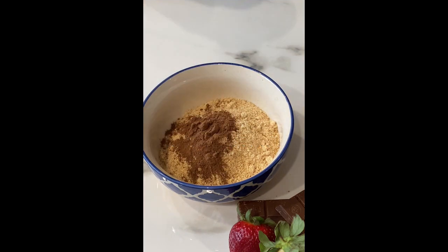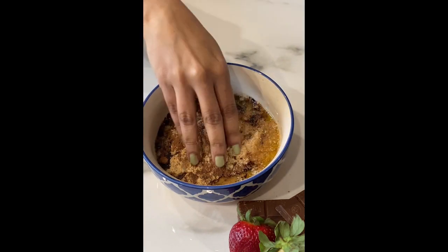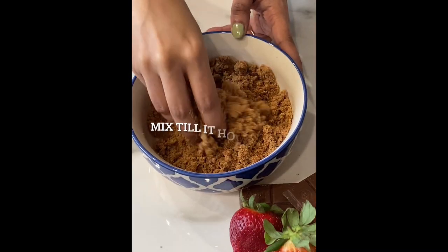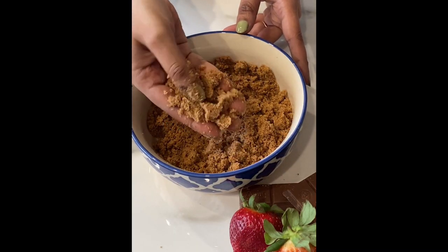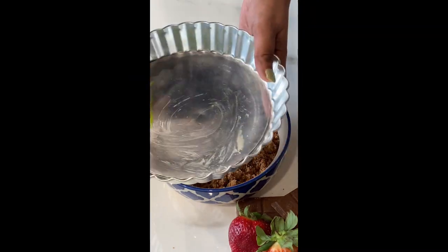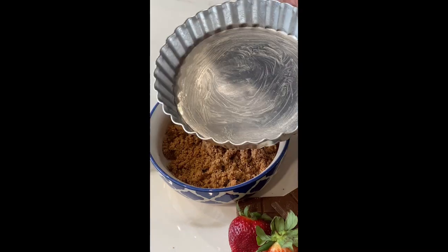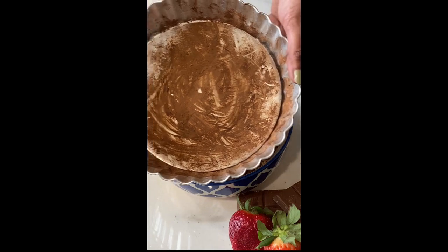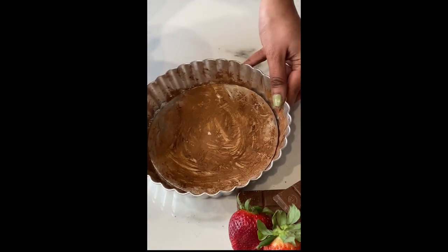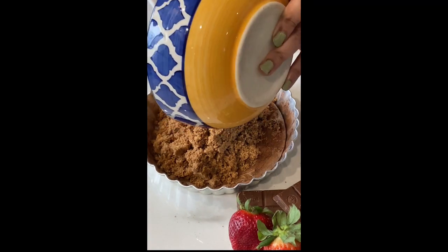Add cocoa powder and melted butter, then mix it lightly till it starts to hold the shape. Now let's take a tart mold coated with butter and dust it with some cocoa powder — this helps to get the tart out of the mold easily. Now let's spread the crumble mixture uniformly like this.